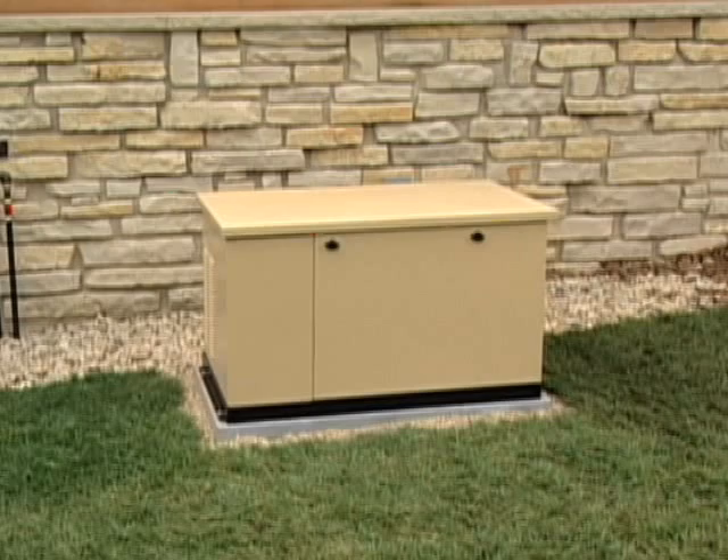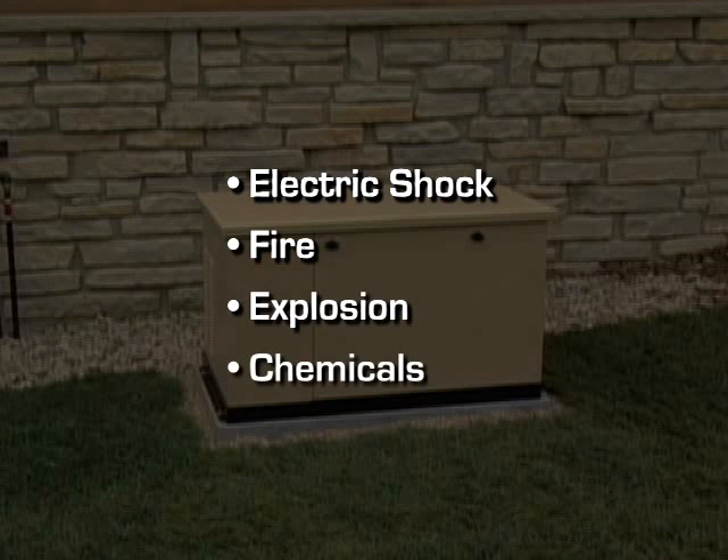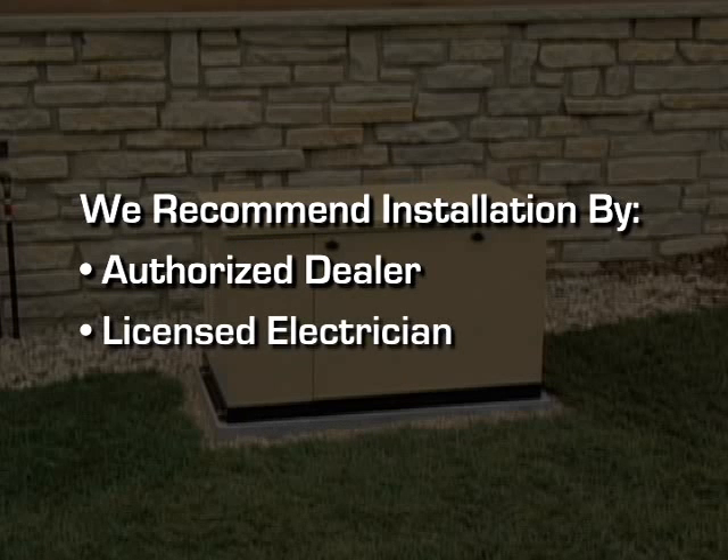Generator installation presents a number of potential hazards including the possibility of electric shock, fire, explosion and exposure to hazardous chemicals and noxious fumes. We recommend that any installation be done by an authorized dealer or a licensed electrician familiar with all aspects of generator installation.